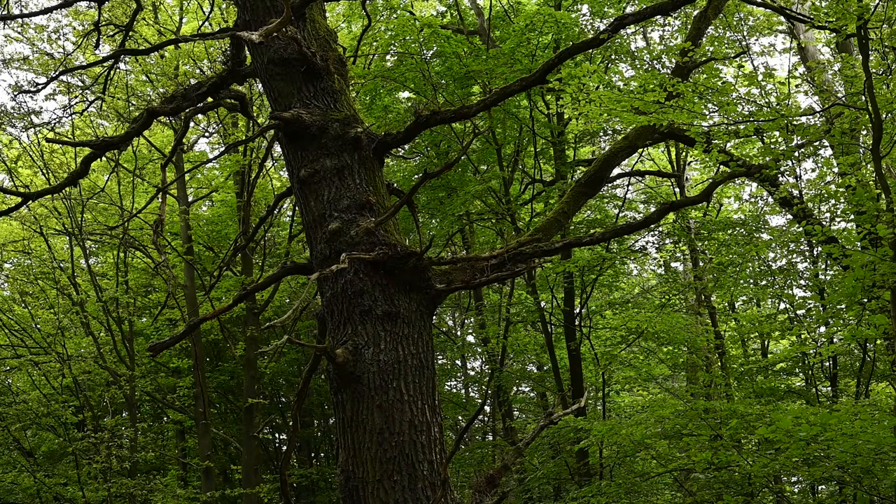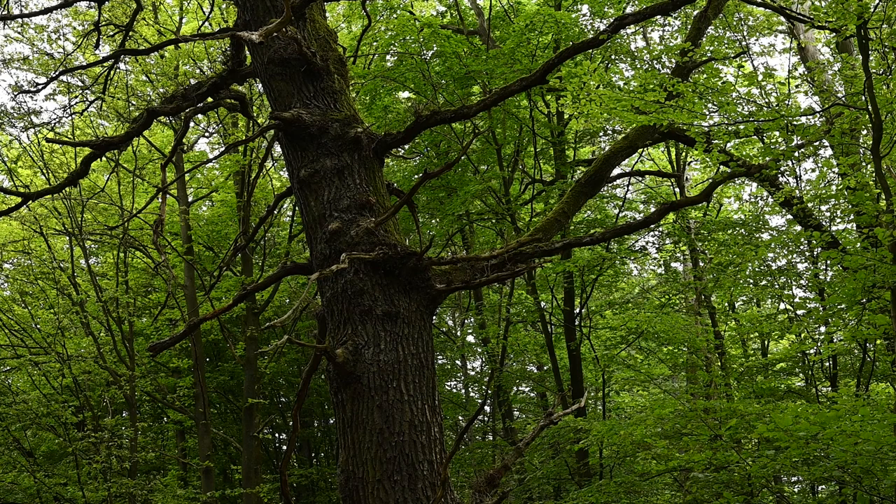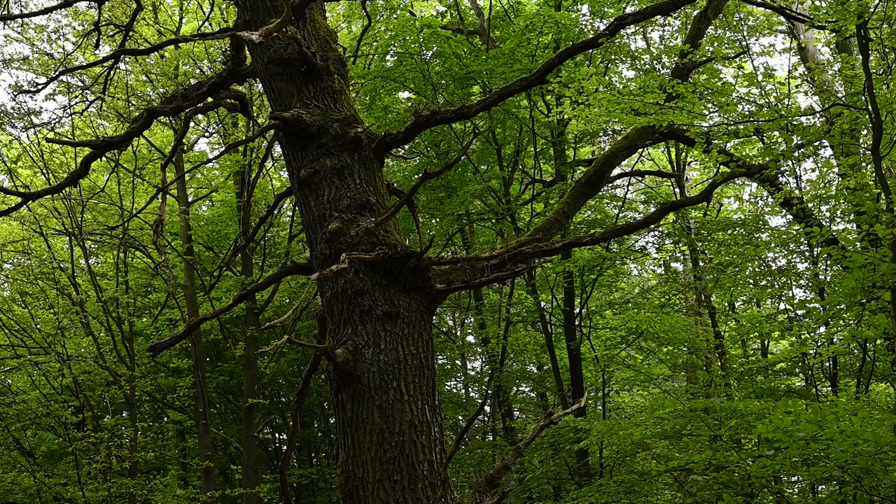For me this is a great example of where black and white actually works better. In colour here it's not that great — a lot of the definition on the trees is missed out. There's a lot of detail up and down this tree which you don't see in colour.